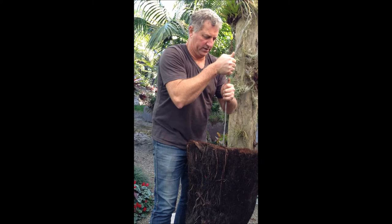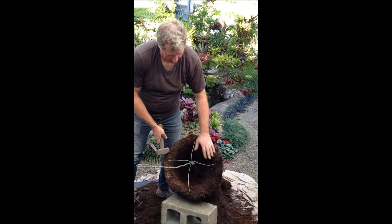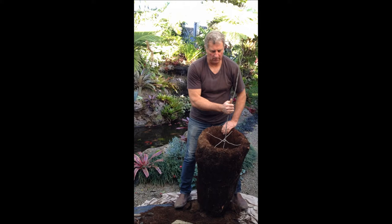I've got the other brace in on the other side. Now I'm just going to bash these down so you won't see these at all once it's planted up. This is nice and straight. And you can see when you stand it up and lift it, it hangs straight.